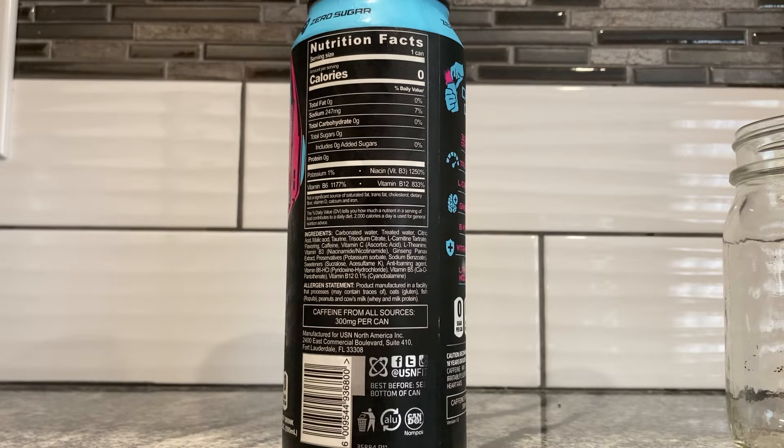What else? Caffeine, vitamin C which is ascorbic acid, L-theanine extract, preservatives which are potassium sorbate and sodium benzoate. Sweeteners: sucralose and acesulfame potassium — what? Acesulfame potassium is a sweetener? Did not know that. Anti-foaming agent. What is going on with this label? This has an anti-foaming agent.